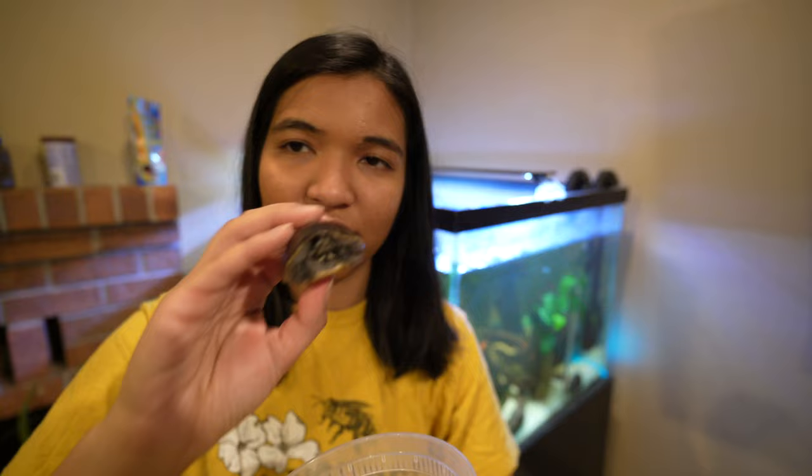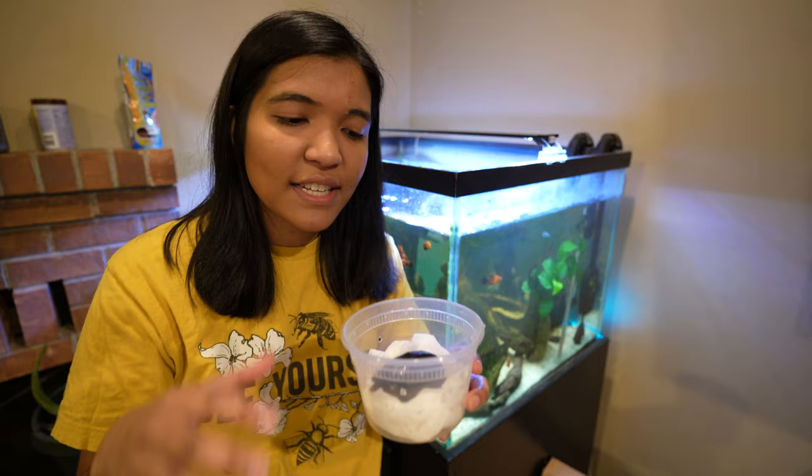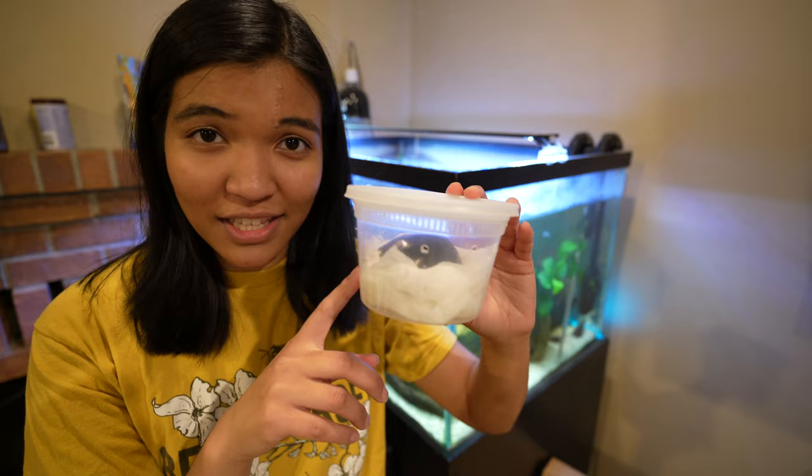He looks pretty angry — he's kind of hiding. He's just gonna go in here. I'll put some more paper towels on top so he stays nice and snug and secure. Paper towels are breathable and this container has lots of holes as well. I'm bringing food and everything he needs, and then we'll buy a whole new tank setup in Colorado to accommodate this little guy while we're out there for the summer.